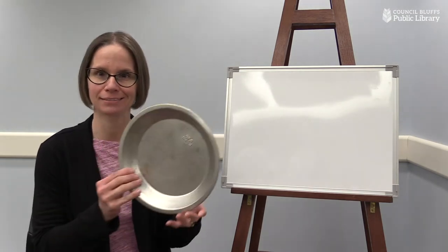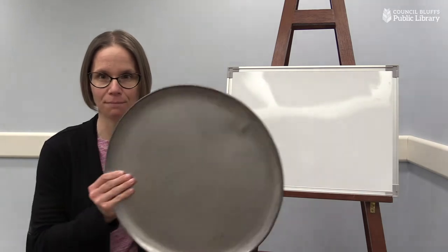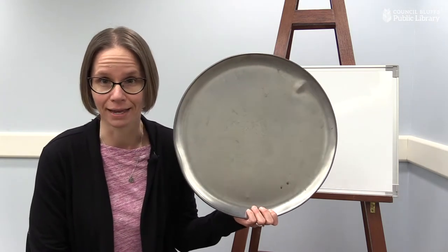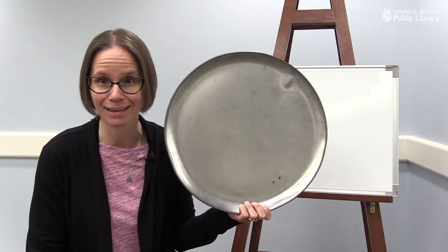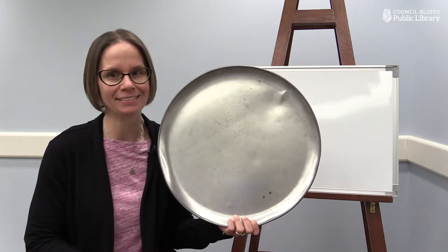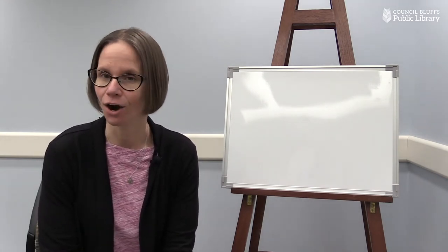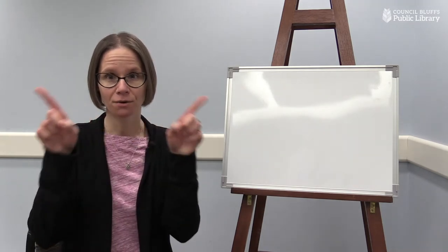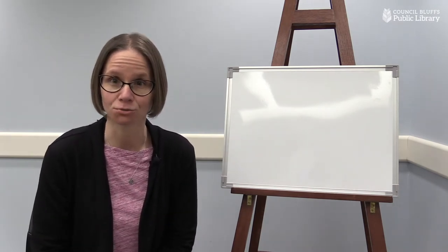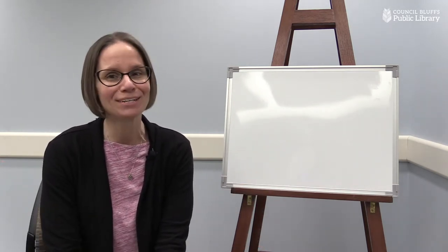Usually a pie is baked in a pan that looks like this one, right? But I also have another kind of pie pan with me today. Have you ever seen a pie pan that looks like this one? It's a really huge pie pan. Do you know what kind of pie we are going to bake with this pie pan? We are going to bake a pizza pie. A pizza can be a pie, right? Let's think about the way that pizza and pie are the same. They're both round like circles, aren't they? And when we cut them to eat them, we usually cut them into triangle pieces, don't we? So I think a pizza can be a pie — don't you? Would you like to bake a pizza with me?